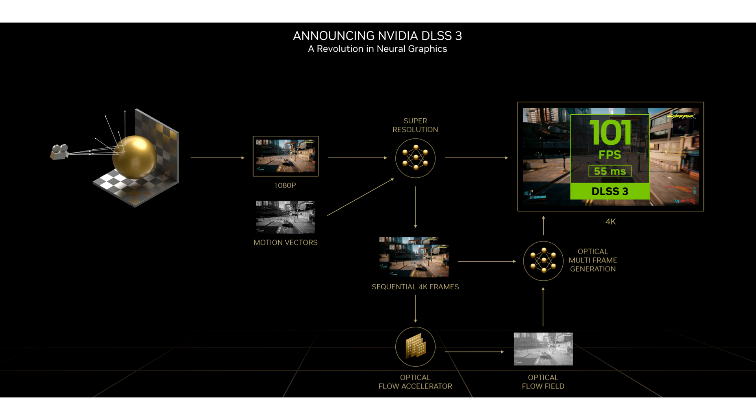DLSS3's frame generation feature, in particular, requires dedicated hardware only found in NVIDIA's brand new Ada Lovelace architecture. But the ingenious modding community has stepped in with a creative workaround solution where NVIDIA has refused to enable frame generation functionality on older generation hardware.